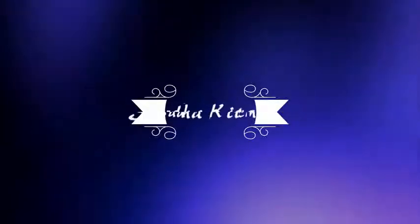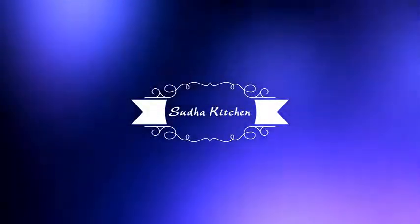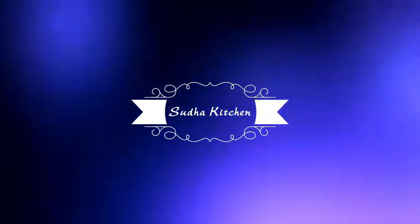Hi everyone, Namaste. I am Sudha. Welcome back to my channel friends. This is an unboxing video today.